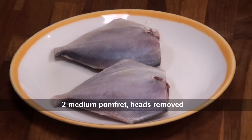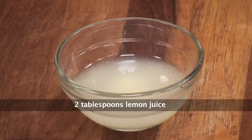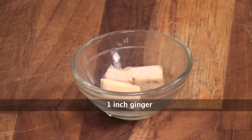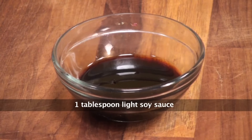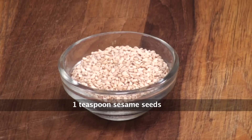The ingredients are: Pomfret, heads removed and cleaned. Lemongrass, salt, lemon juice, celery, spring onion bulbs, green chilies, ginger, fresh coriander, bay leaf, garlic cloves, light soy sauce, lemon zest, carrots cut into juliennes, honey, and sesame seeds.